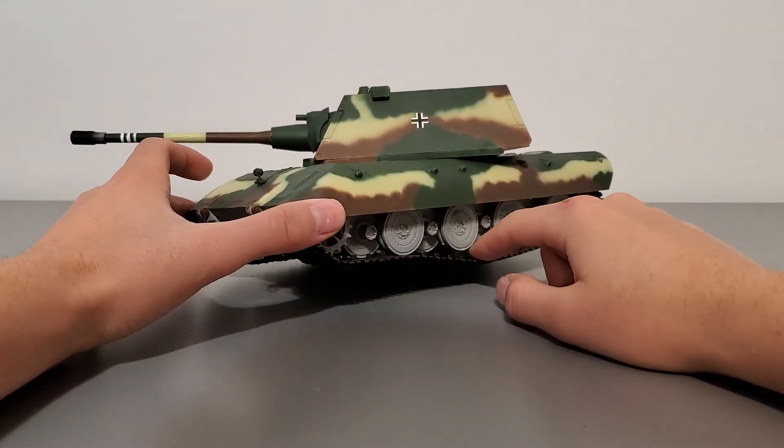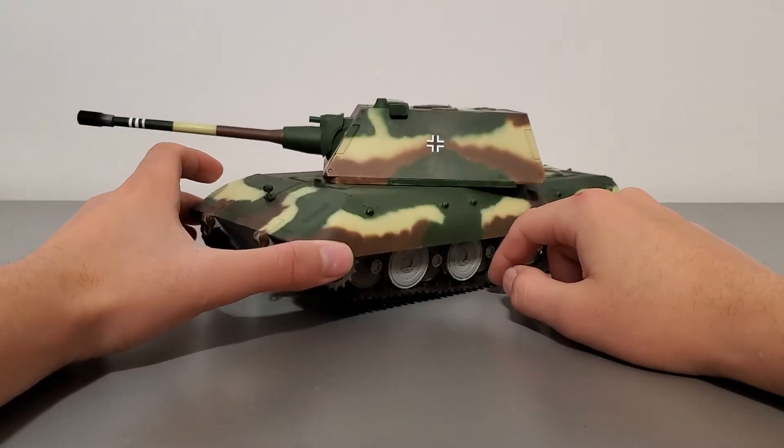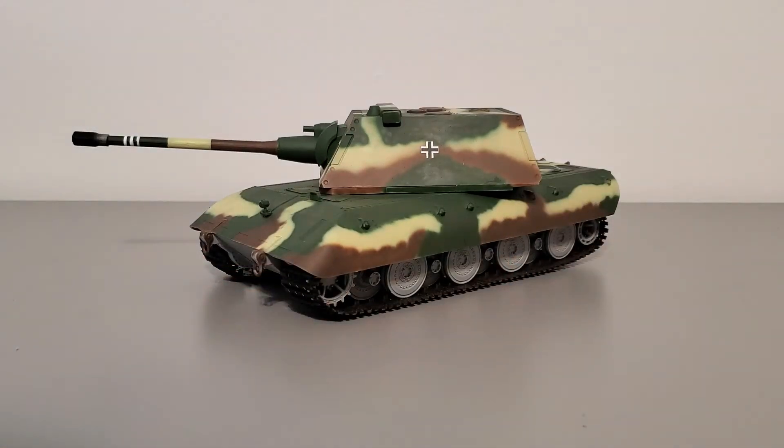The chassis and wheels are fully functional, which is really impressive. I'm really impressed by Amusing Hobby's ability to do that — they do it with a lot of their kits. I just finished the VK72.01K and the tracks on that one are also workable, but let's focus on this kit — I need to stop getting off topic.